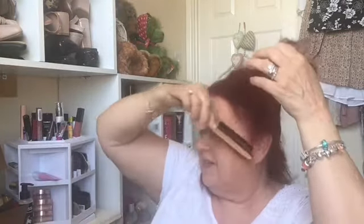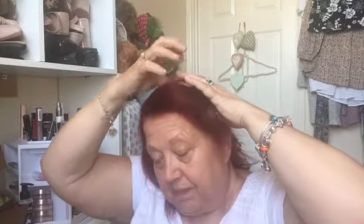I get a couple of pins ready and start to make my roll. Take the end and just wrap it around your finger a little bit, then walk it down like this until you decide where you want your roll to be. And that's my first bit in.